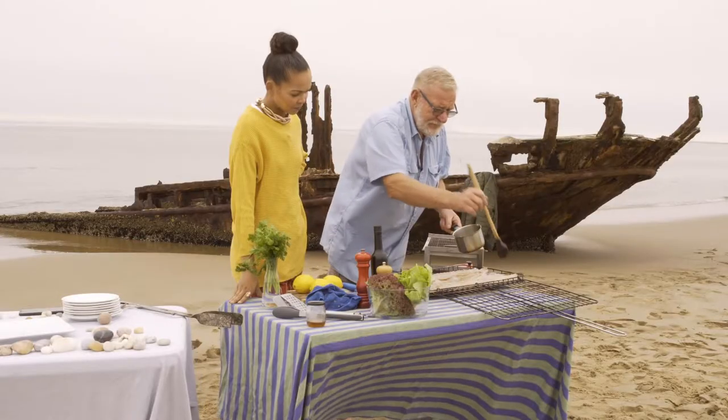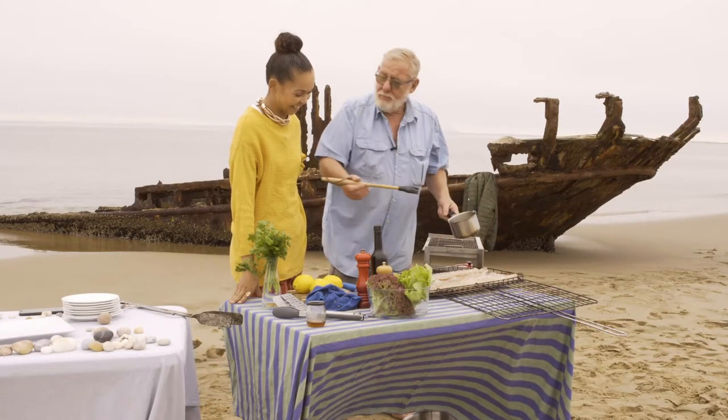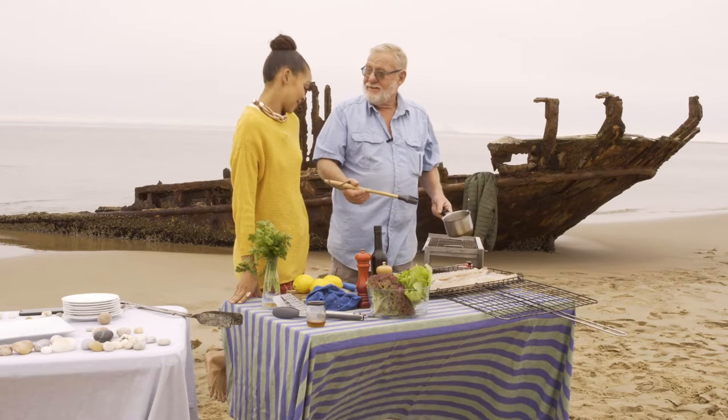Just a brush over — and the fatter the snook is, the better it tastes. It's like galjoen too. With anything, if it's fat it's nice.